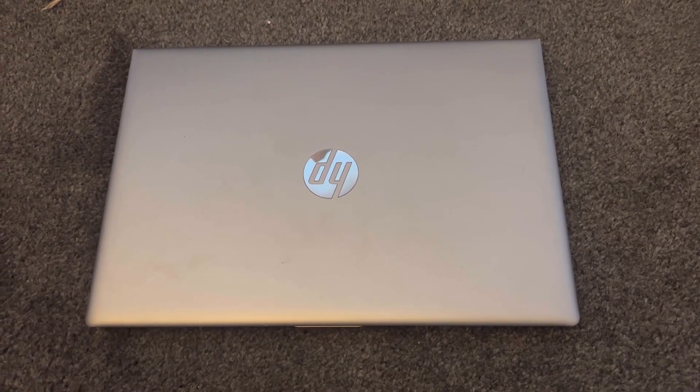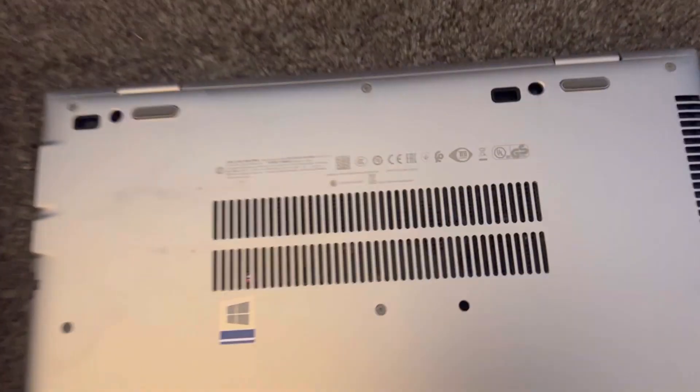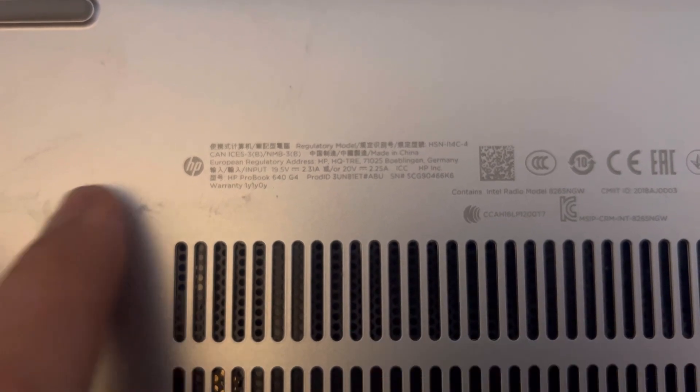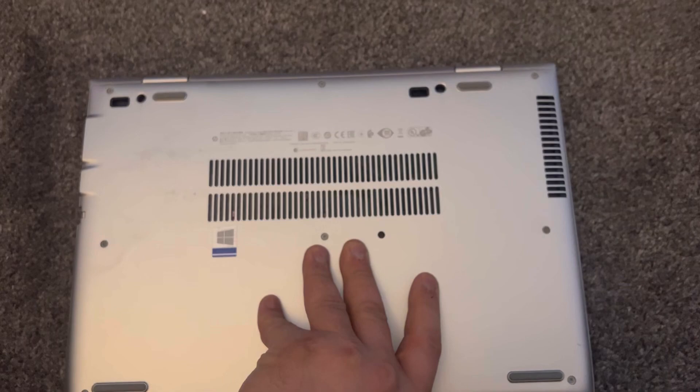Hi guys and welcome to Henry's channel. In today's video I will show you how to enter BIOS configuration settings and boot menu option for an HP ProBook 640 G4.